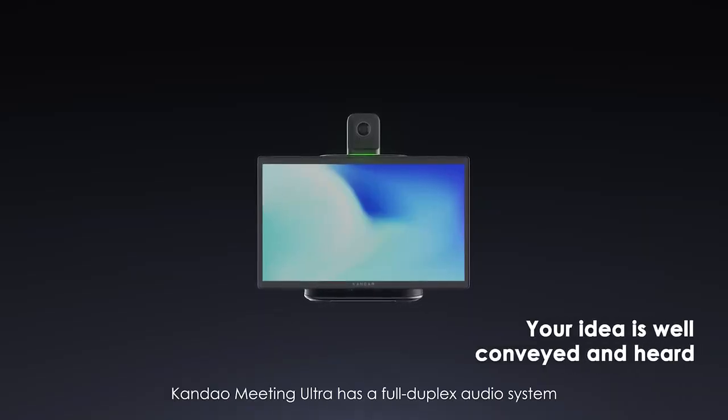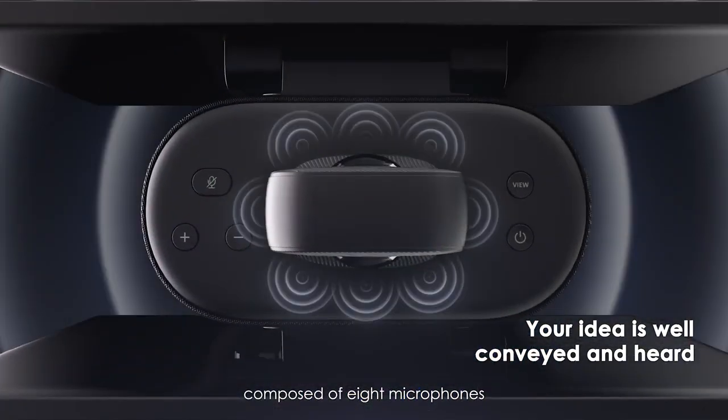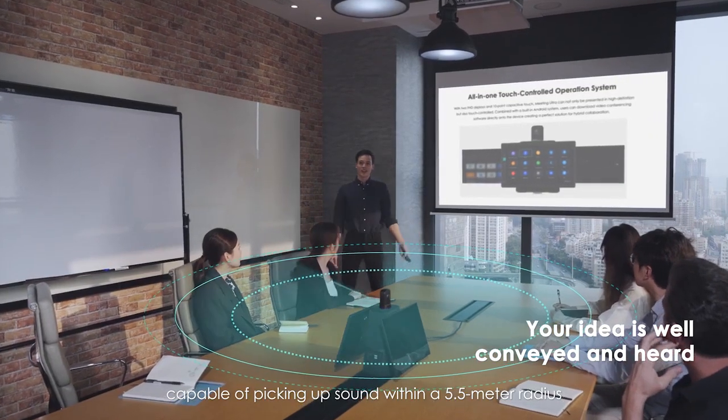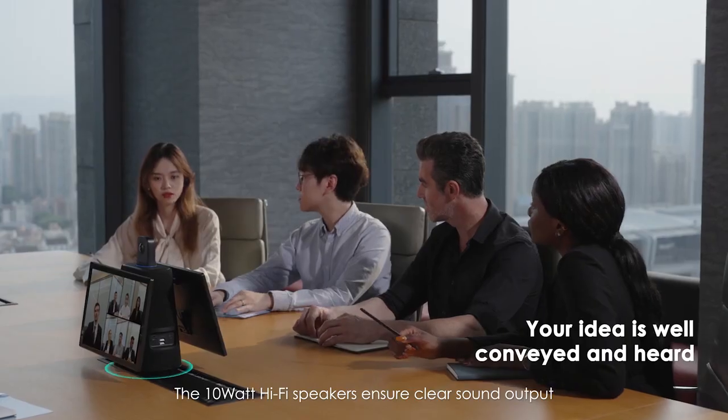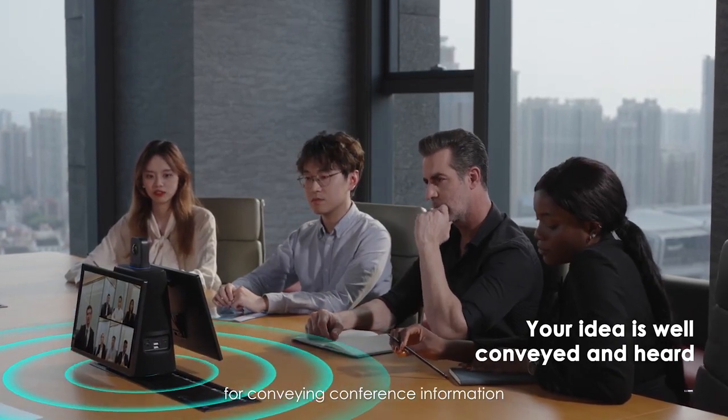Countdown Meeting Ultra has a full duplex audio system composed of 8 microphones capable of picking up sound within a 5.5-meter radius. The 10-watt hi-fi speakers ensure clear sound output for conveying conference information.